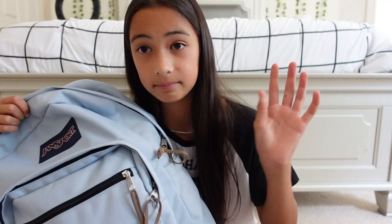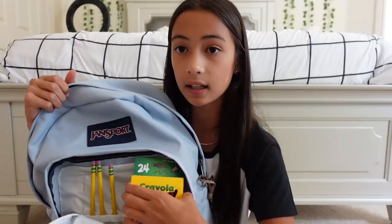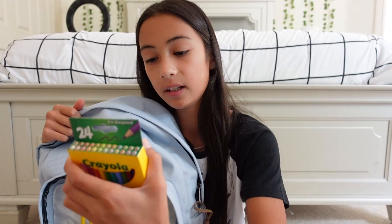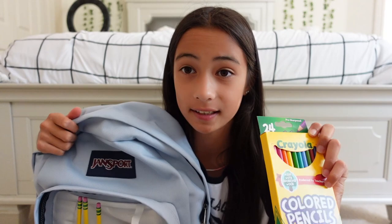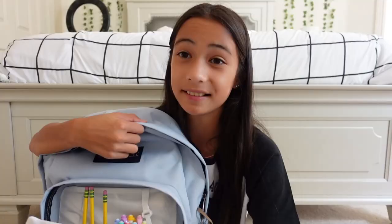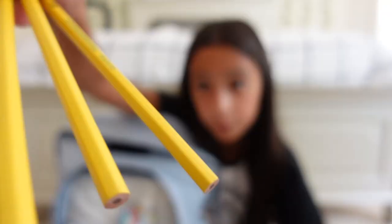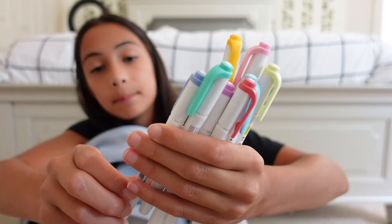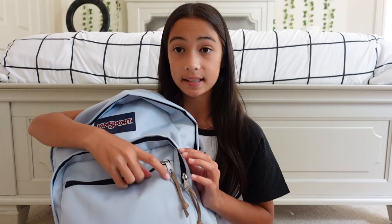That's everything in the main pocket. The zippers also have these little brown pieces on them. Now moving on to the second pocket — it's a spacious area with some little pocket sections inside. In here I have Crayola colored pencils, the 24-pack. I used colored pencils a lot last year and mine were very worn out so I got new ones. I also have a calculator — I need it for math, it's like the really complicated one, so that means we'll be doing complicated math. I also have all the colors of the Mildliner highlighters in there, and these colors are way cuter so I'll definitely switch them out in my pencil pouch.